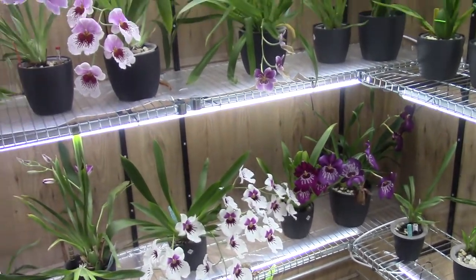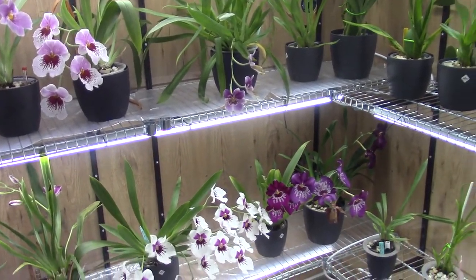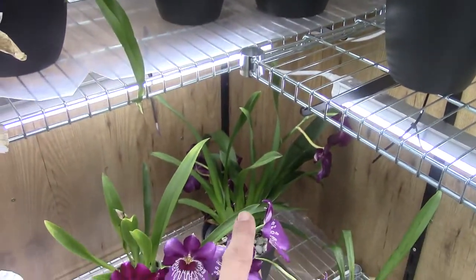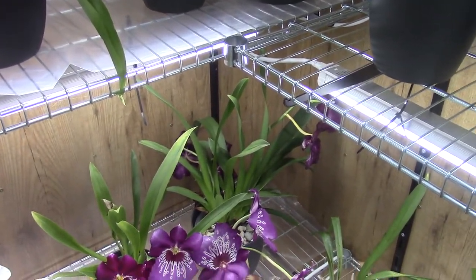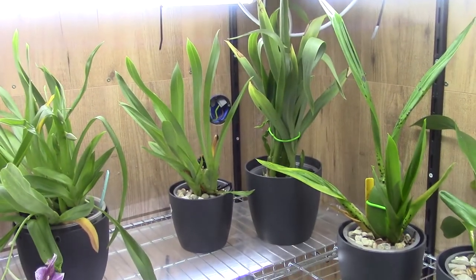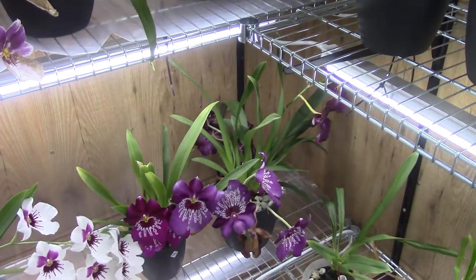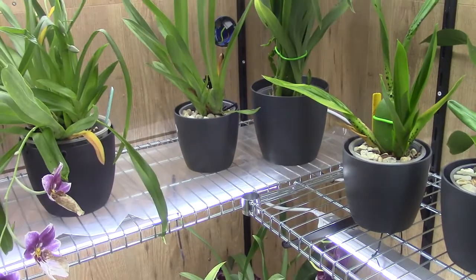Hello everyone and welcome to another video of the Orchid Saga. I thought it would be time to do an update on my not-that-long-ago repotted Miltoniopsis - those two and a beautiful big one in the back, the red one. If I don't forget I will put the links up to the unpotting videos. I hope to see some growing root tips because that would mean I can start filling up the reservoir. So let's have a look inside the pot and go from there.